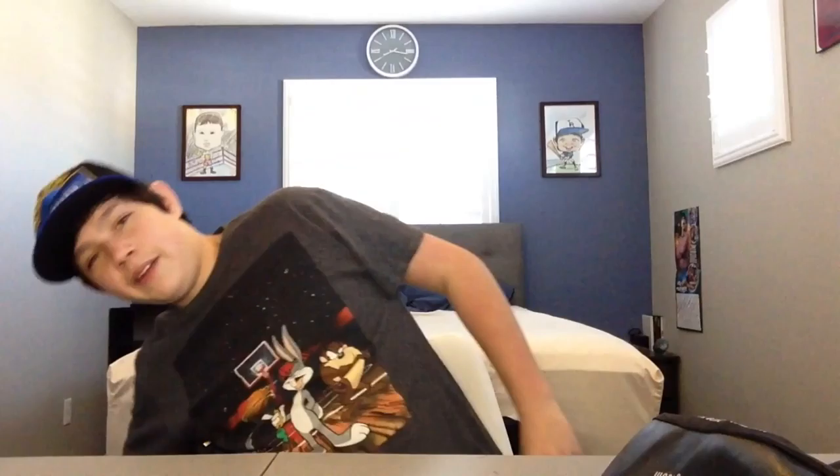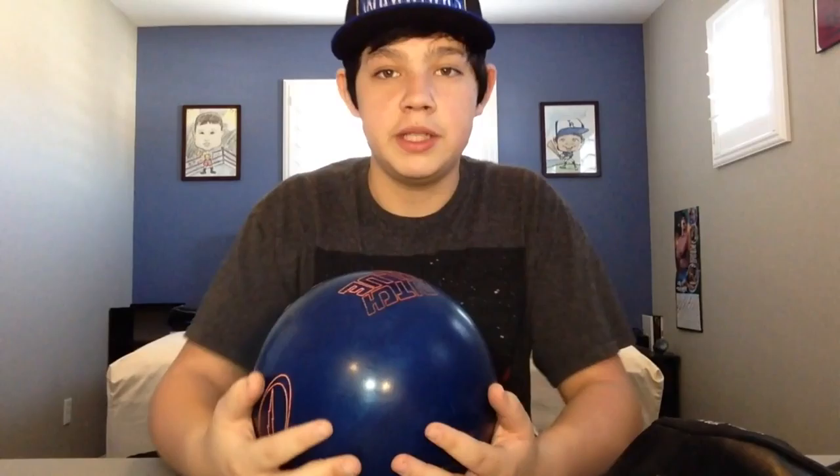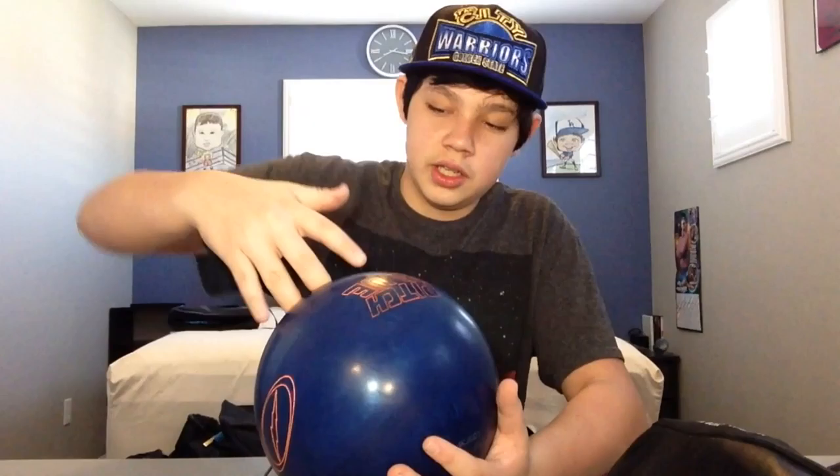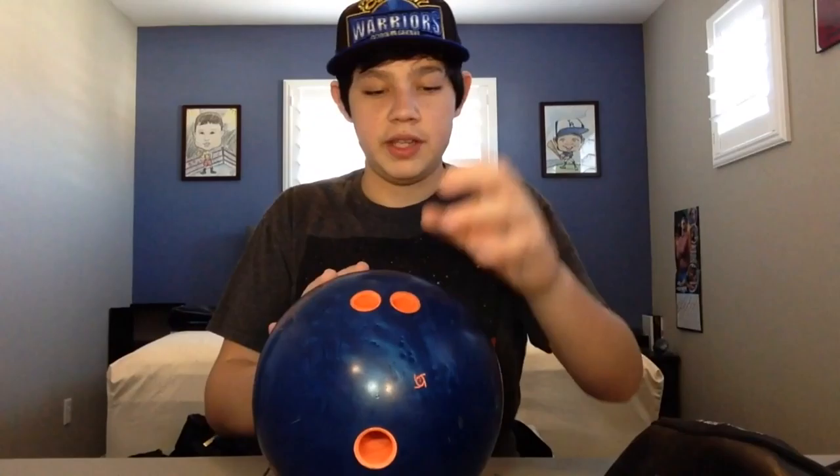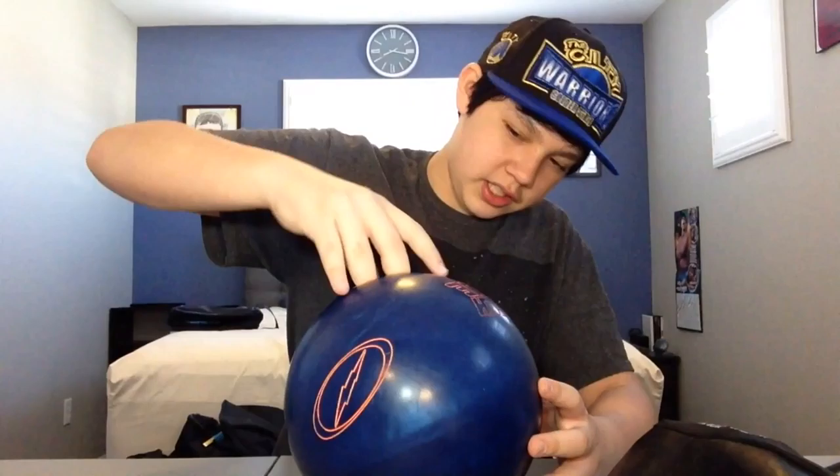These last three are my low hooking balls that I'd use for a short pattern. This one is the Storm Pitch Blue — Storm has made three versions of this model: the Pitch Red, the Pitch Black, and the Pitch Blue. The Pitch Black is really popular and now more people are switching to the Pitch Blue because the Pitch Black is pure urethane and this one is a pearl urethane. I bought this one at the beginning of the year in March when it came out. It used to hook a lot but now it doesn't as much, probably because of oil absorption — which is actually fine.